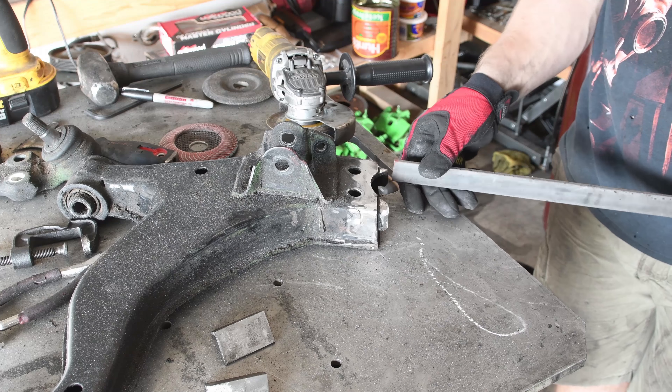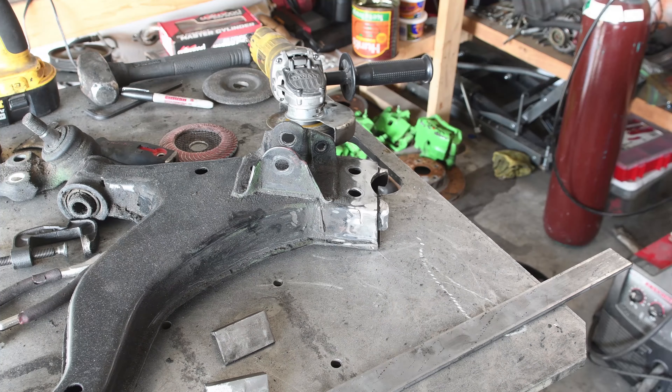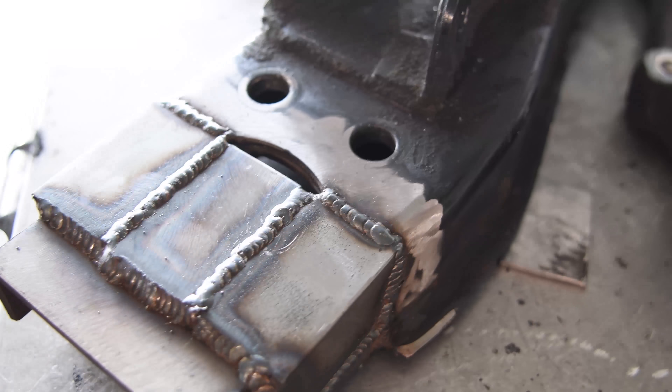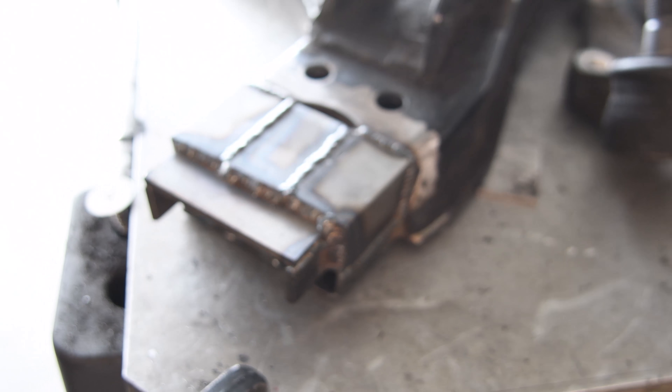The first step in accomplishing this task is to lengthen the lower control arms. I won't get into too much detail on this because I know there is a company currently getting into doing this exact same thing. But any fabricator worth their salt can connect the dots and make this happen!